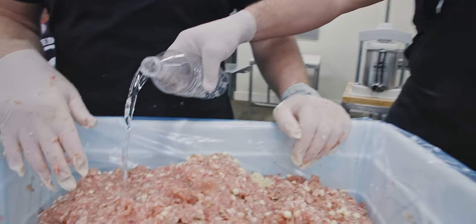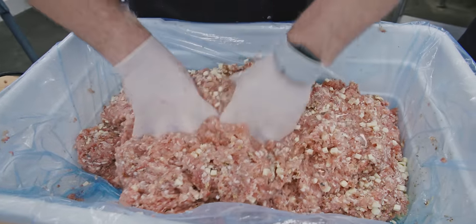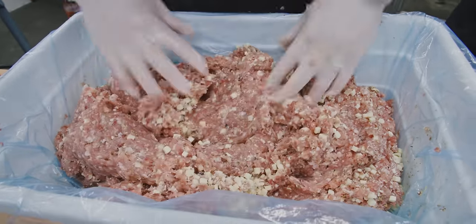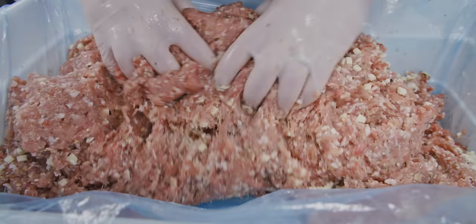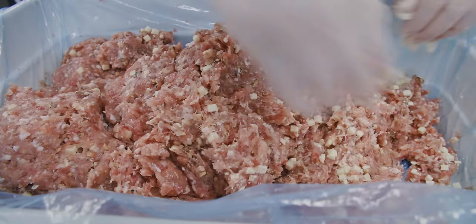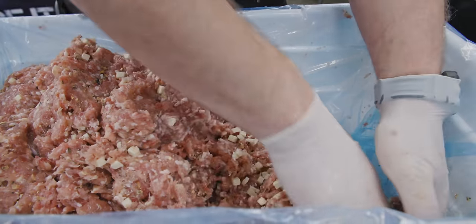Those dried ingredients have dried out our mixture a little bit, so Seth's going to add some water. This is kind of a 'tell me when' thing that you learn over time — just how much to add. You don't want to add too much, but you do want it lubricated well enough that when we go to put this through our stuffer, it's not going to fight us the whole time.